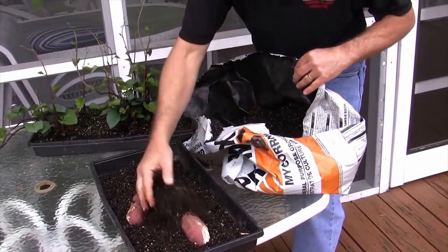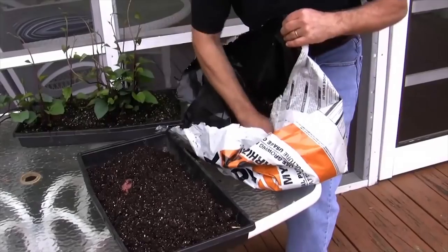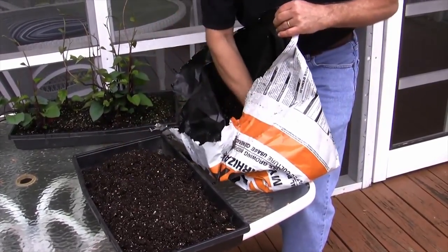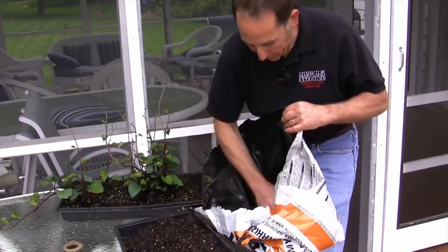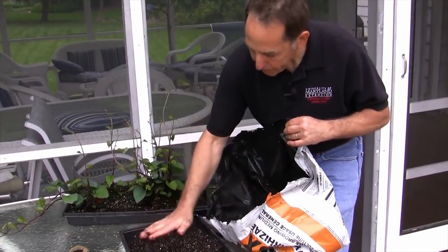You could also use sand — cover these with about two inches of sand. We'll keep these inside; we want to keep it at about 70 to 75 degrees, and in about three weeks' time you'll see new sprouts coming out along the length of those roots.